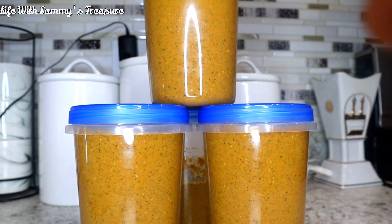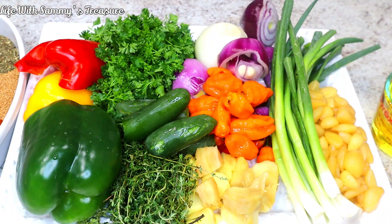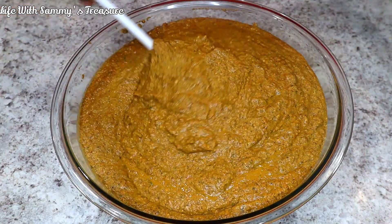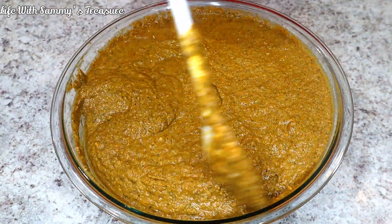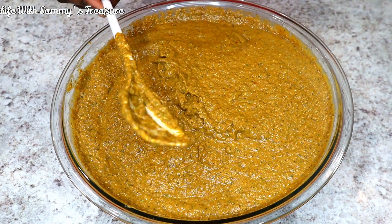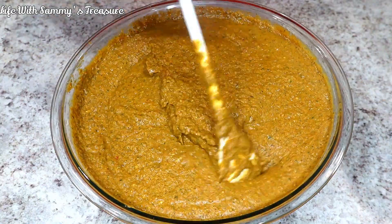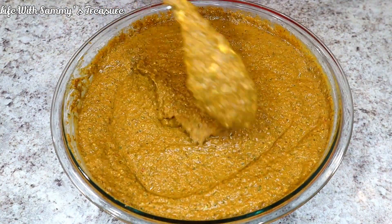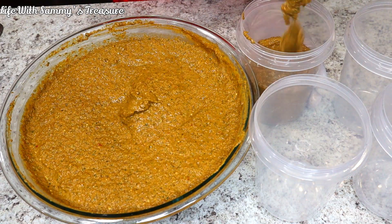Welcome to my channel, my name is Binta. If it's your first time, feel free to look around my channel and consider subscribing if you like what you see. Today's video is going to be about an all-purpose seasoning blend. We're going to be making this with some wet ingredients and a couple of dry ingredients. This seasoning can be used for a lot of things, especially when it comes to baking and grilling. It can be used on fish, chicken, pork — absolutely anything you want to season.